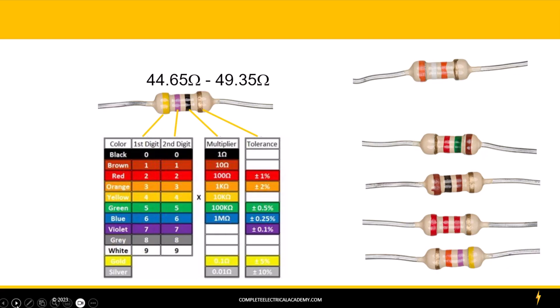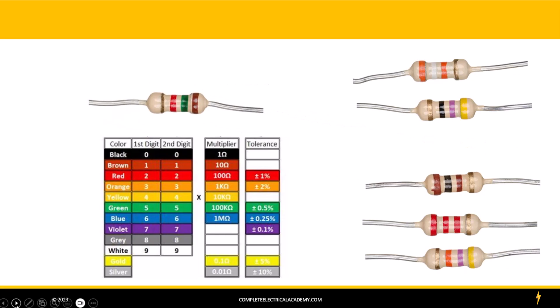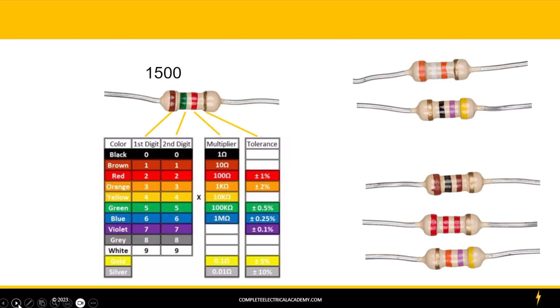Let's take a look at our third resistor. Again, we've got the gold band on the wrong side, so we want to start on the other end — let's flip it over. Our first band is a brown band, and brown is equal to 1. Our second band is a green band, and green is equal to 5. The multiplier is a red band — you can either multiply it by 100 or just put two zeros — and it's a 1,500 ohm resistor. Then the tolerance band is another gold band, so plus or minus 5%. Take 1,500 times 0.05 and that equals 75, giving us a range somewhere between 1,425 and 1,575 ohms.